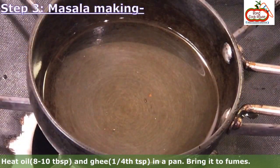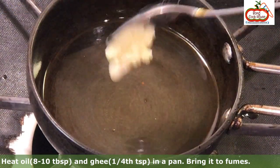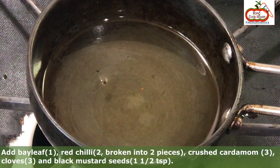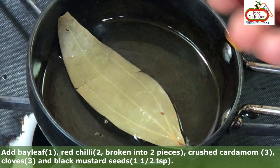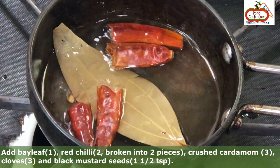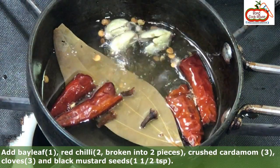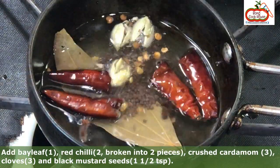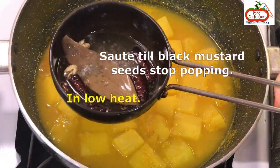Heat oil about 8 to 10 tablespoons and ghee about 1/4 teaspoon in a pan. Bring it to fumes. Add 1 bay leaf, 2 red chillies broken into 2 pieces, 3 crushed cardamom, 3 cloves, and black mustard seeds about 1 and 1/2 teaspoons. Sauté them in low heat till the black mustard seeds stop popping.